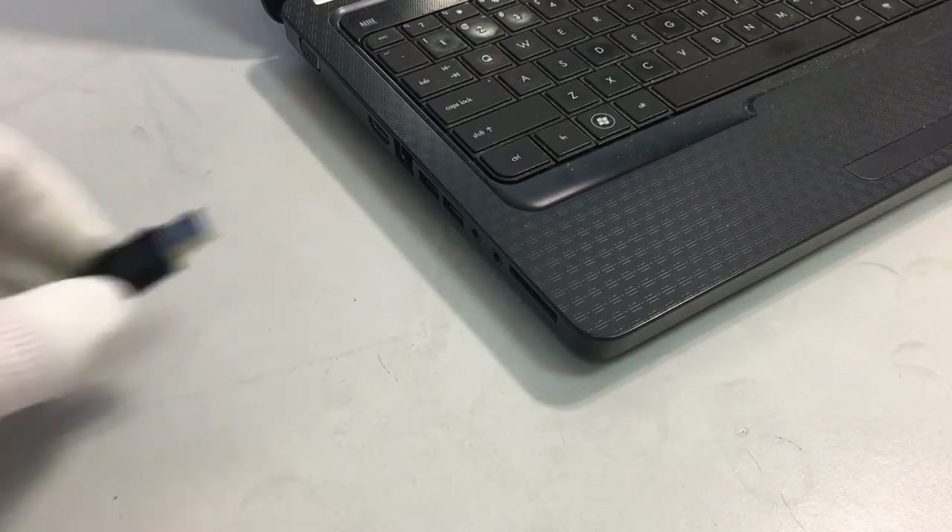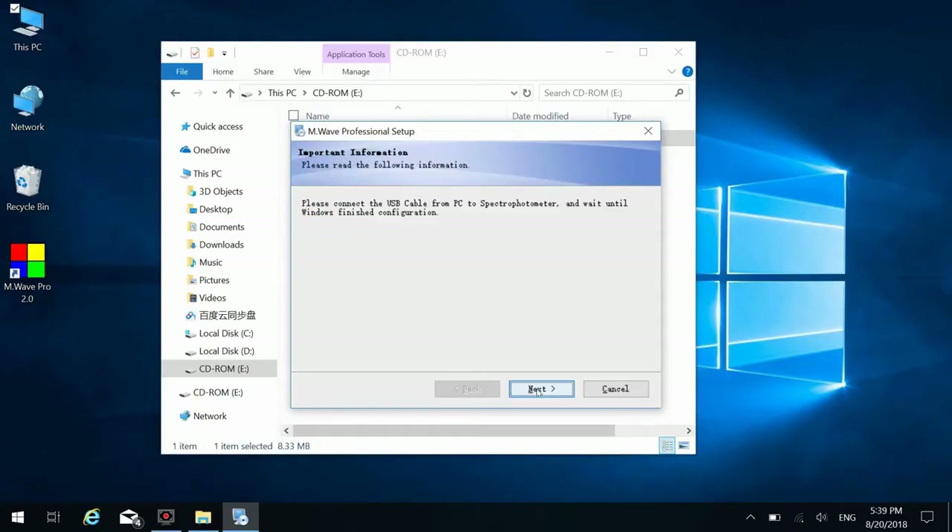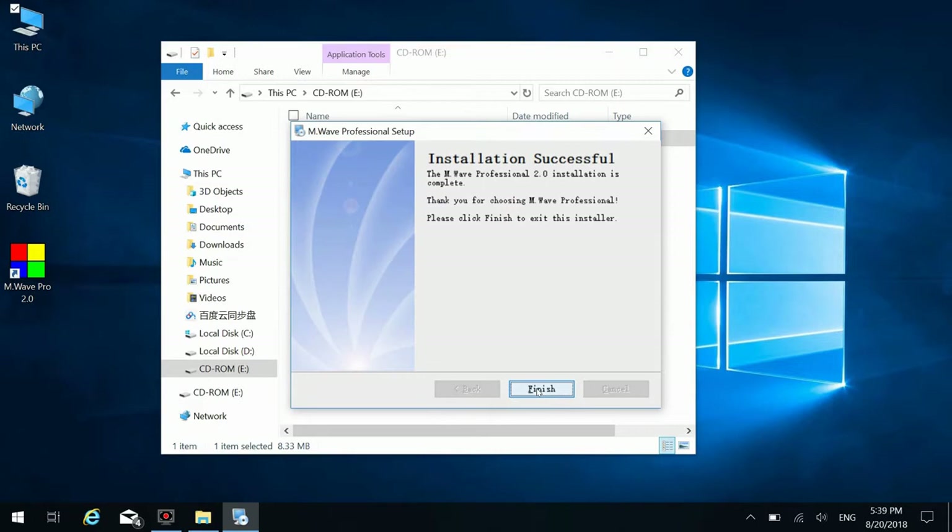Plug the USB cable onto the instrument. Connect the instrument with the computer. Wait for the computer to complete automatic recognition. An installation successful message is displayed.